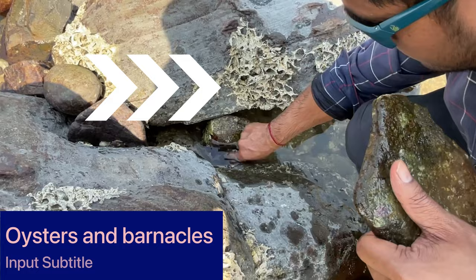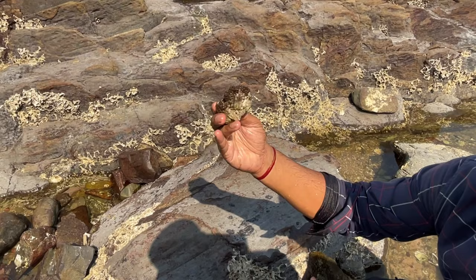There are a lot of barnacles. These are called barnacles — big barnacles called Megabalanus. And there are some red algae also.